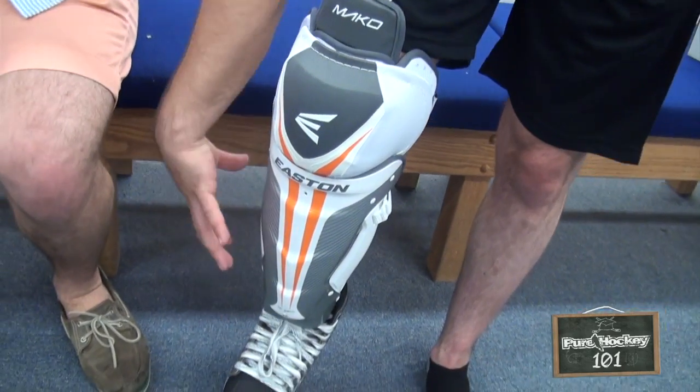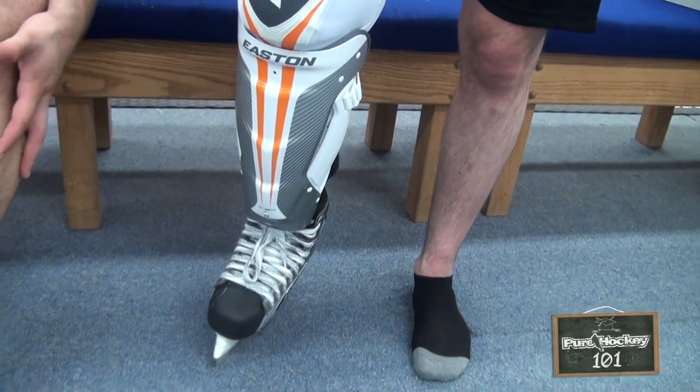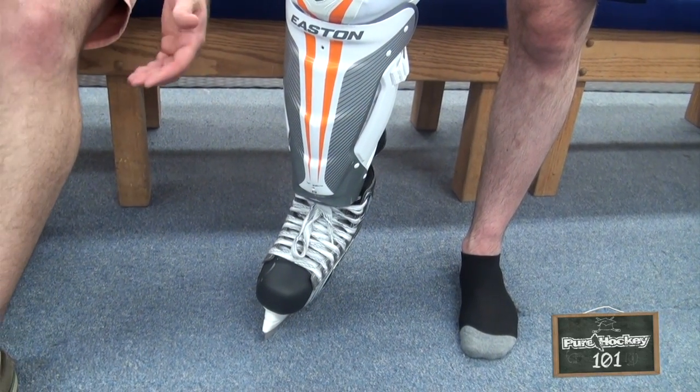As far as the fit of the shell and the shin pad, some are going to fit a little bit deeper on the leg, some will fit a little more forward. So that's a personal preference matter.